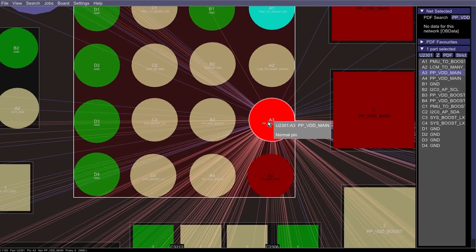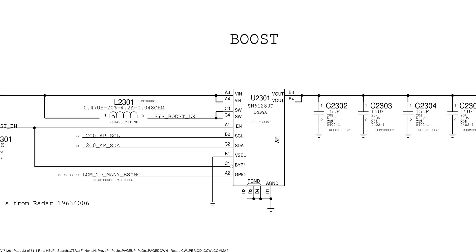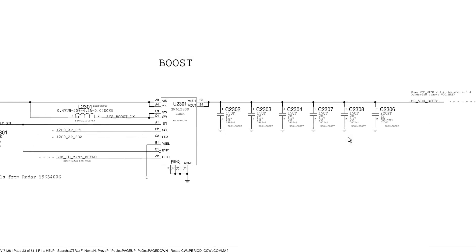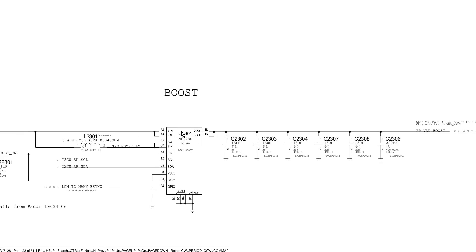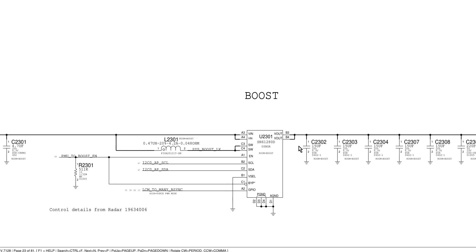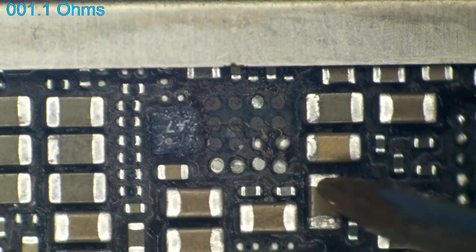Looking at U2301 on the board view, we've got VDD main coming in and VDD boost going out. Looking at the schematic, we've got the same thing — VDD main coming in, and on the output side a whole ton of capacitors. We know from experience that random shorts on these main power lines are typically caused by capacitors. The very next thing I did was check VDD boost for a short to ground, and sure enough, VDD boost was a flat short to ground. This board was mutilated over what was most likely going to be a single shorted capacitor.